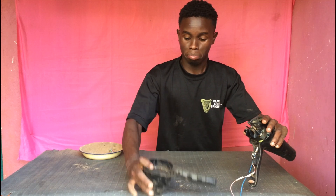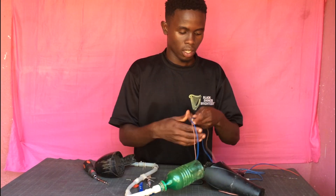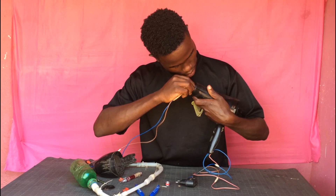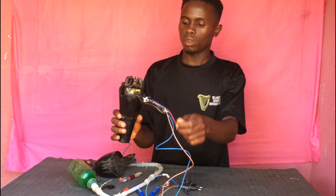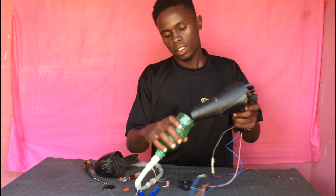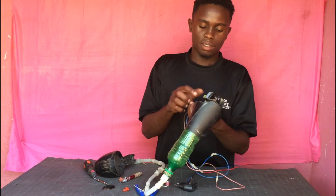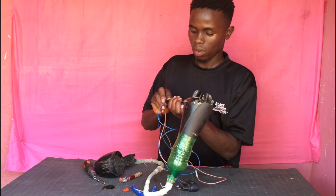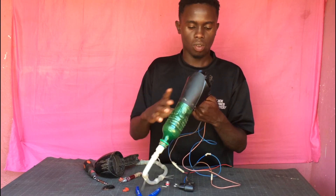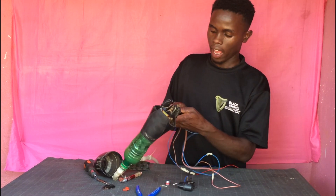I just need to attach and then pass these wires here so that it will be able to work — just like that, okay. Something like that — so easy. I did it very easy; I didn't want to make it too complicated. I just gambled it up and had everything ready.